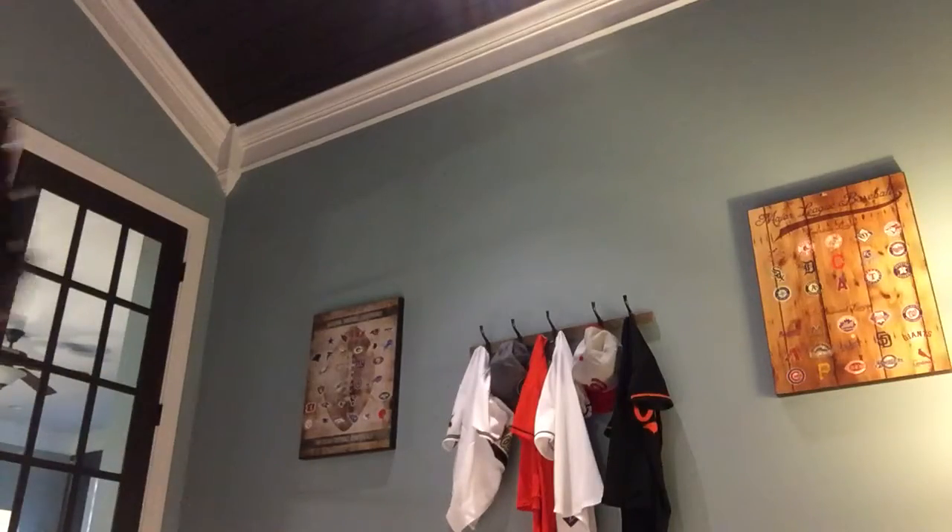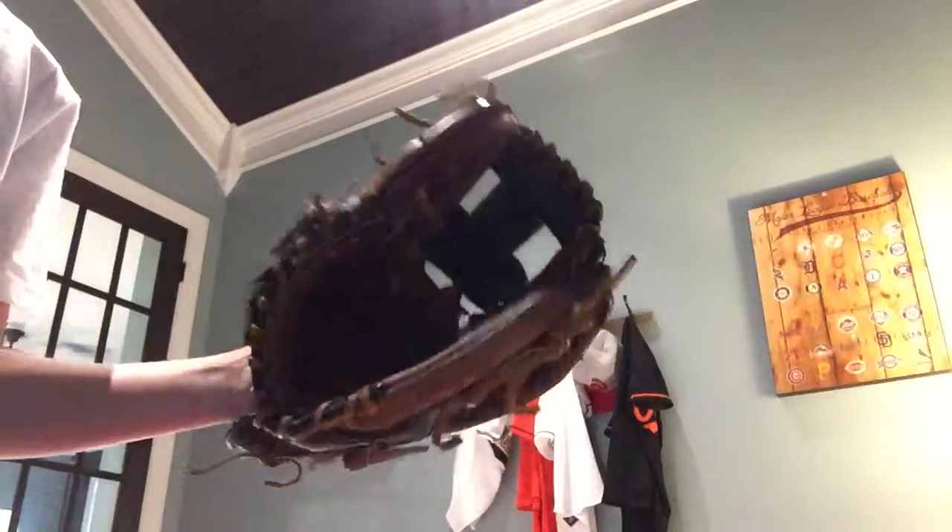It's not quite broken in, but here it is. Here's the squeeze. Wilson A2000. And in this video, this is all I'm going to be showing you guys.